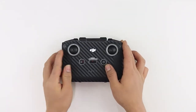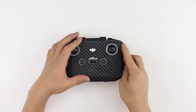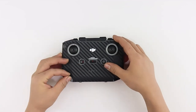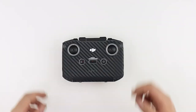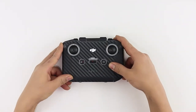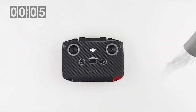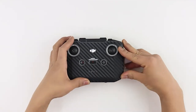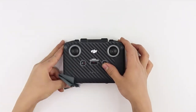Apply heat on the bottom corner flap on the left side and then apply firm pressure to secure the skin in place. Repeat the same on the bottom corner flap on the right side. Rub around the device area with the microfiber cloth provided to ensure the skin is stuck down firmly.